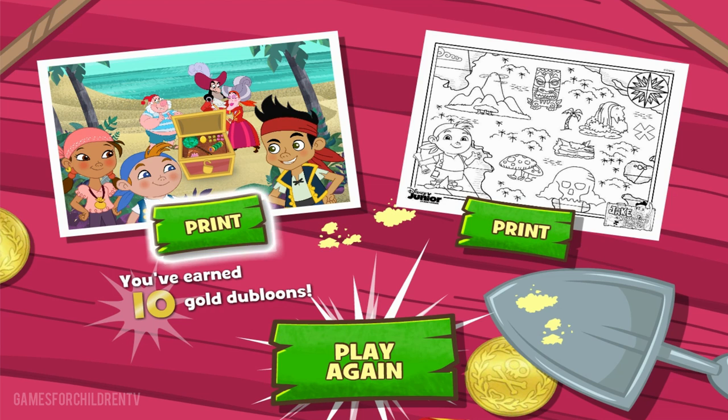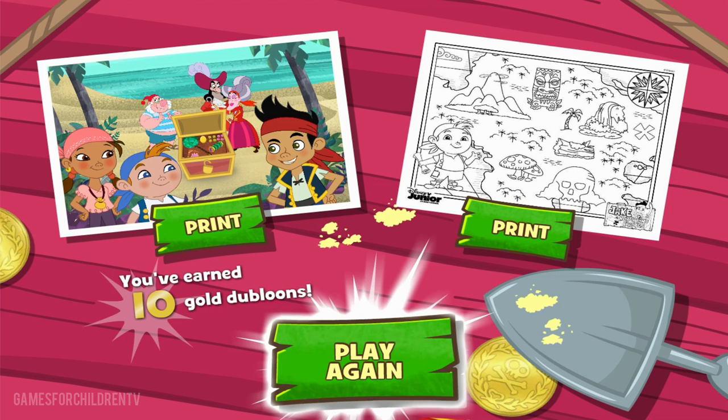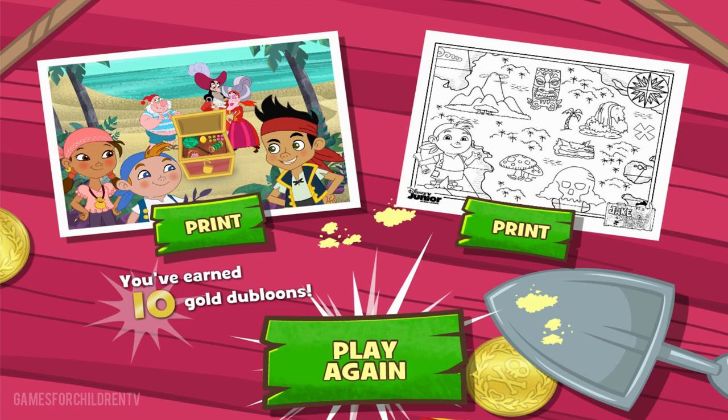Click here if you'd like to print your treasure chest! Or click here to print a map that you can color! Or click here to play again with a new batch of map challenges! Play again! Play again!